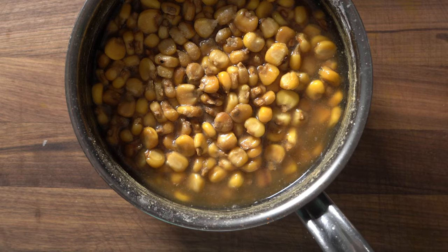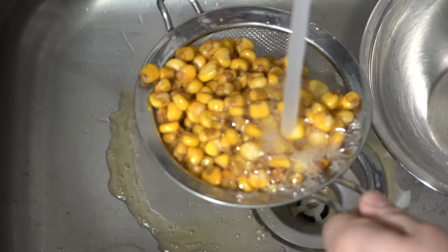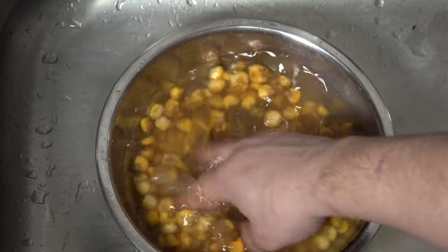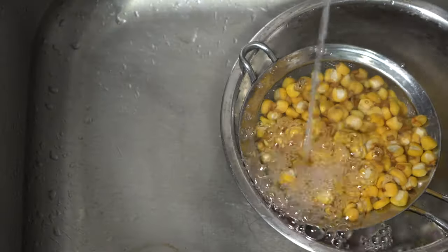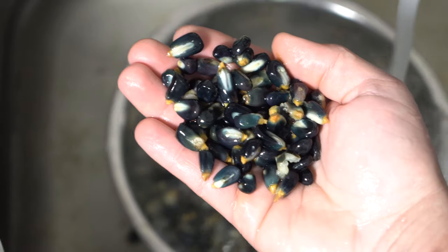Once we uncover them it should look like this. Now we're going to give them a little rinse. The purpose of the calcium citrate bath is to remove that outer hull — it makes the corn basically impossible to cook, so we're just removing the hull in this process. We're going to rinse until the water becomes clear, just like this. Very clear water — good to go. Same thing with the purple corn as well.